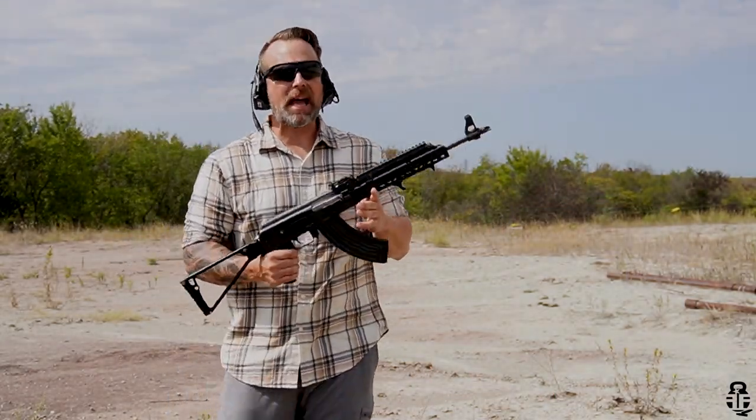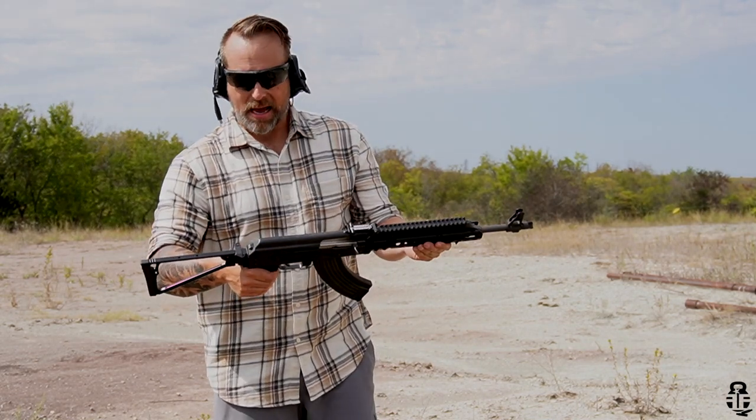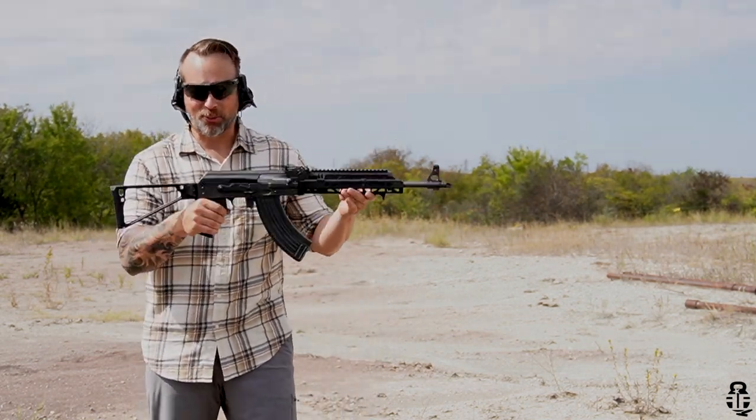First though — what is your favorite upgrade for an AK? Sound off in the comment section below. I'm kind of a traditionalist and like to keep my rifles pretty stock, but I'm not opposed to upgrading. I've done things like polishing internals, changing out triggers, and putting on new furniture sets, and I love every bit of that. I want to hear what you guys think.